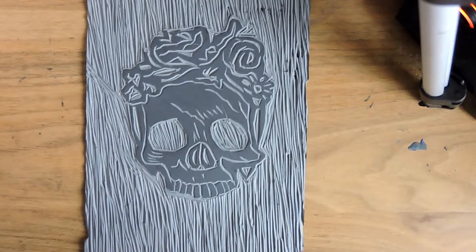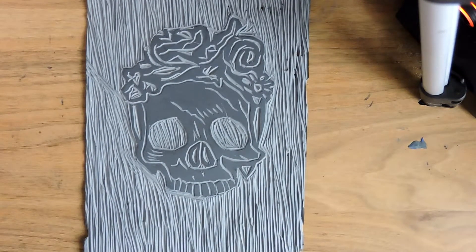Hi guys, a bit of an unusual one as you can tell — something's staring up at you. I'm trying out a lino print that my sister asked me to make for her. She really likes skulls and kind of the Alice in Wonderland theme, but a bit more gothy.